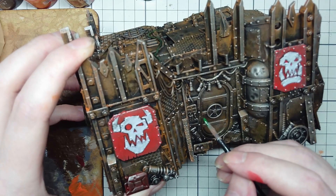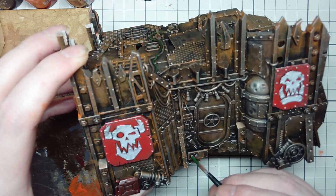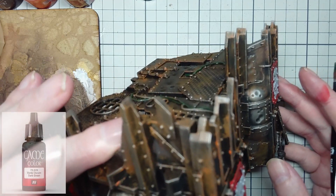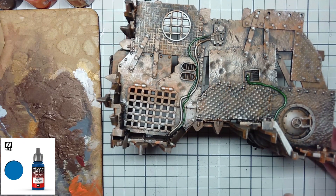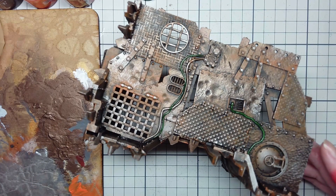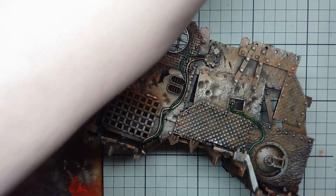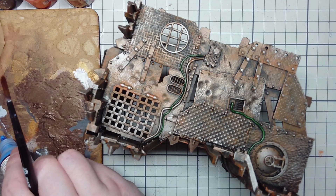With that completed I move in and start hitting up some of the details with primary colours. I've decided to use Vallejo Game Colour Dark Green and Vallejo Game Colour Magic Blue for my detail work. They both sit in a nice place in relation to the rust — either subtly or dramatically contrasting — and they're only covering small areas like the wires running across the top. If you have no interest in doing that you can skip it. It's just something I'm doing to make those smaller details stand out.